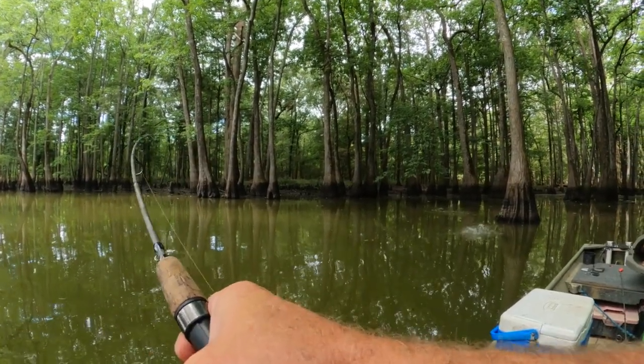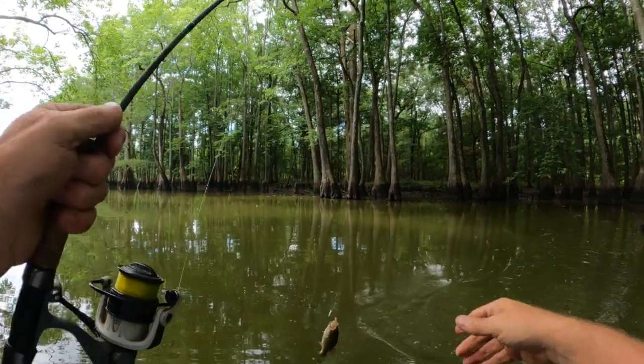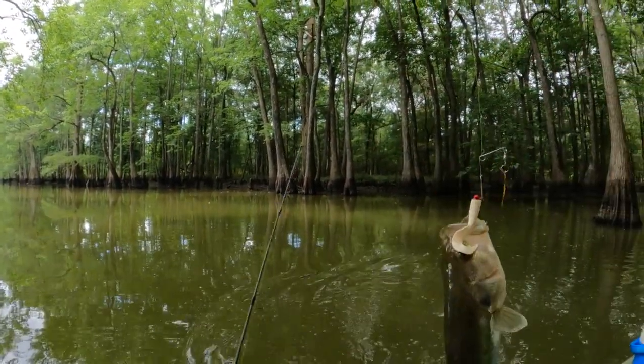There we come — he was in a stick. Oh, that's a bass. Well, I thought you were a crappie there, fella.